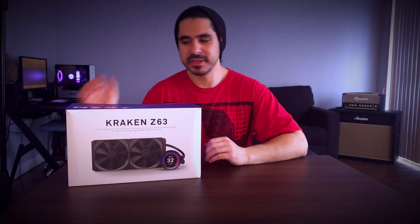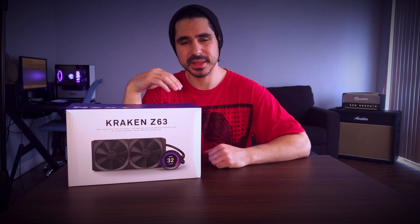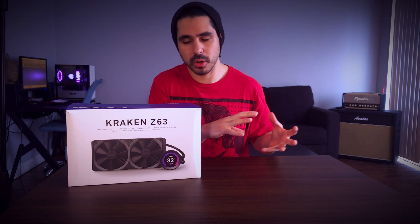What is up guys, Petrie Jones here. Today I'm going to be going over the NZXT Kraken Z63 AIO liquid cooler, which I have installed in the computer behind me. Now this is the seventh generation of AIOs from NZXT. They definitely make high quality parts and components, and they do come with a significantly higher price tag in comparison to some competitors on the market.